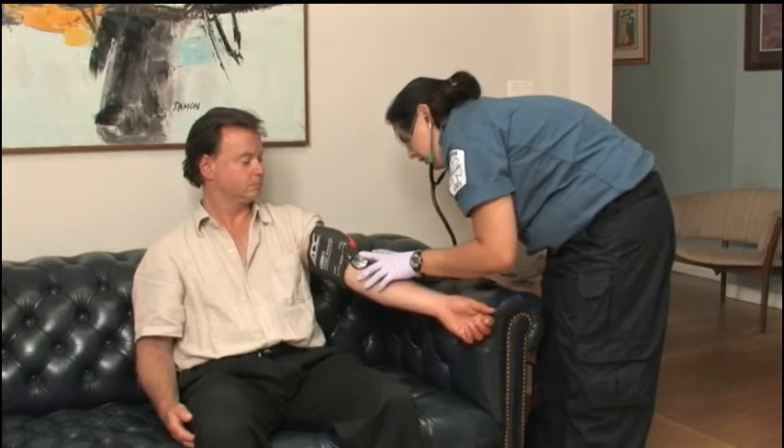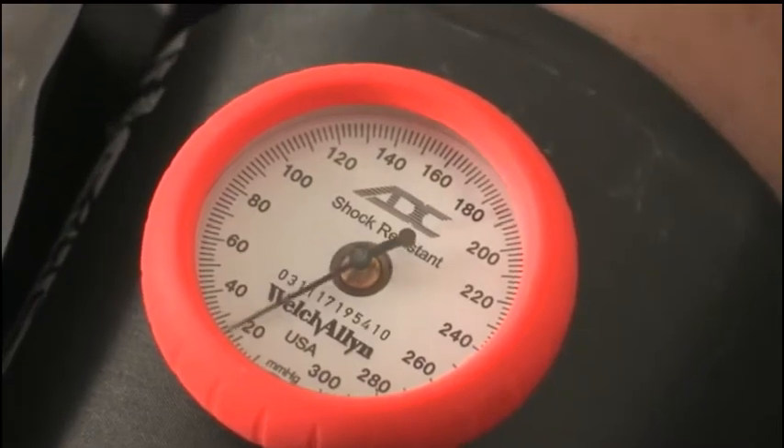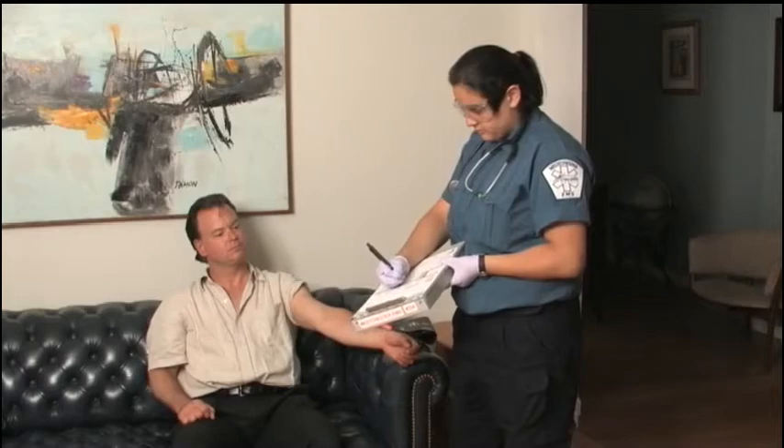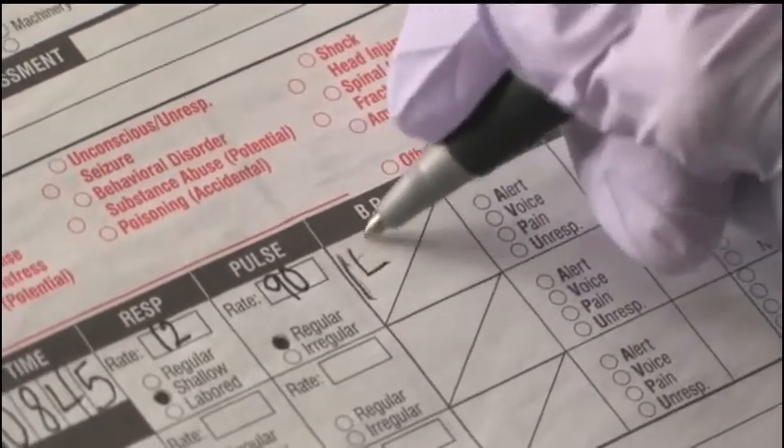Since you now have both your diastolic and systolic measurements, let the cuff deflate rapidly. Record the measurements and the time. Blood pressure is recorded in even numbers.